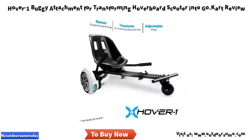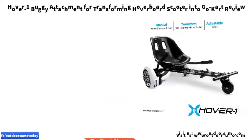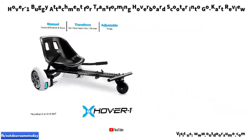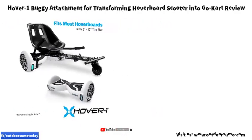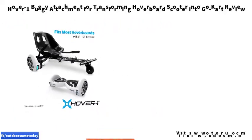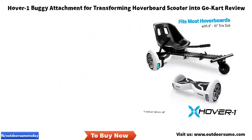With the Hover 1 buggy attachment, just strap your hoverboard into the seat attachment to get all the excitement of a go-kart wherever you like to ride. With a 360-degree rotating front wheel, you can ride down the road for hours of fun, great for inexperienced hoverboarders to get a feel for the hoverboard experience and build up confidence.